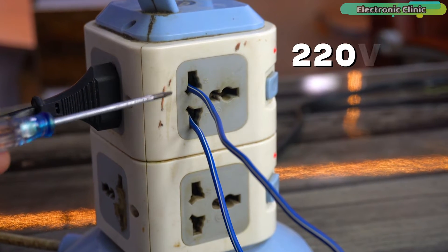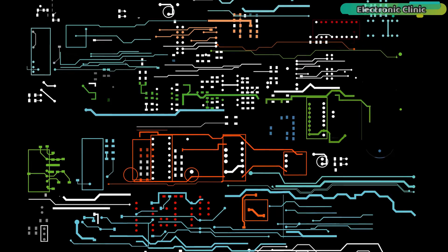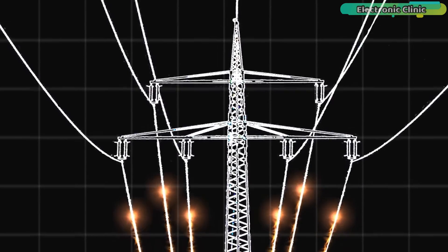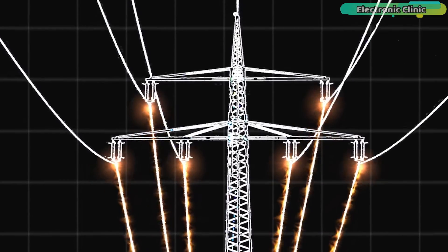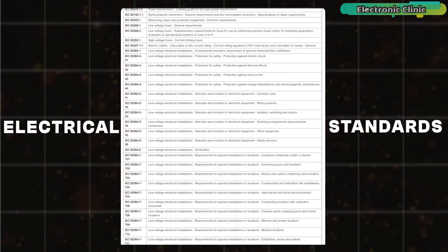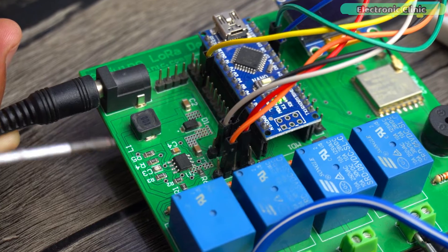I have powered up the Arduino board and connected the 220 volt AC supply. When the 110 or 220 volt AC supply is connected, never touch the relay contacts. It is important to note that when working with mains voltage, proper safety precautions should always be taken, and it is advisable to consult relevant electrical codes and standards.